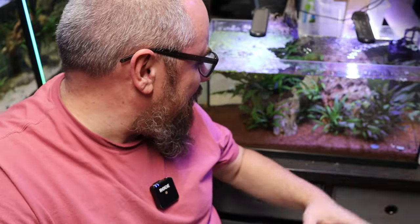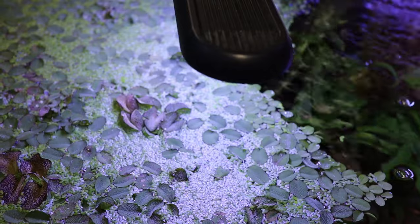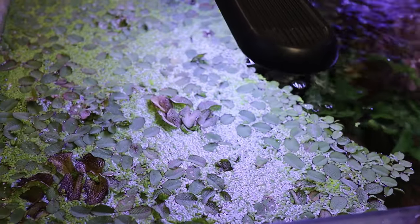So let's take this tank for example. It's full of crypts, full of java fern, full of some floating plants — we've got some salvinia, some duckweed. Did you know there are people in the world who can't grow duckweed? It's literally a weed — it's called a weed. It survives in every tank I've got, it flourishes. But there are people who just can't get it to happen, and there are a number of different reasons why. That's the point I'm trying to make.